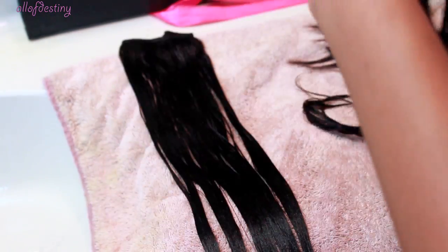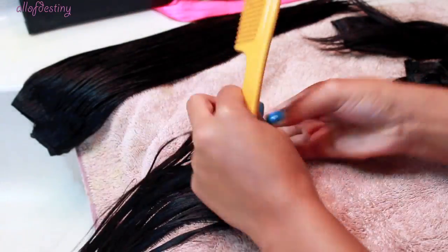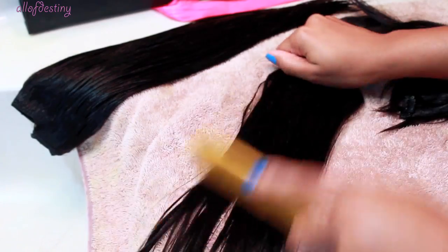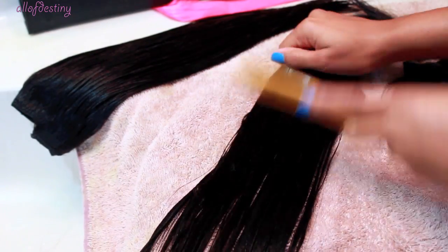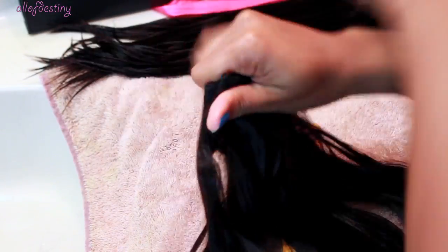After rinsing out the conditioner with cool water, I proceed to detangle the clip-ins a little bit further, and you can see they look way better than they did before we began the washing process. I follow up with this same technique on all of the clip-ins, keeping them folded together so they don't get tangled and it's easier to hold them and comb through.